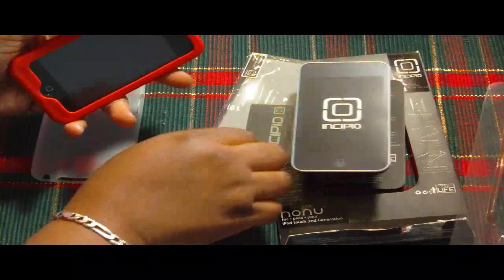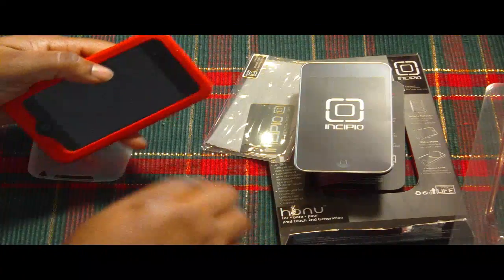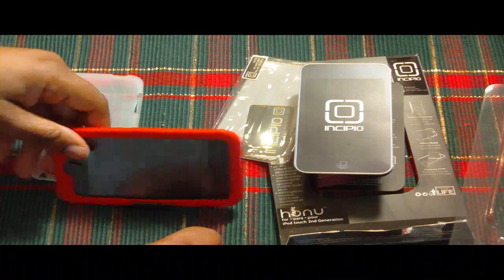So let's go ahead and check out the video stand. Put it on the iPod side, turn it around — there you go. That's how the video stand works. Very nice, I like that.